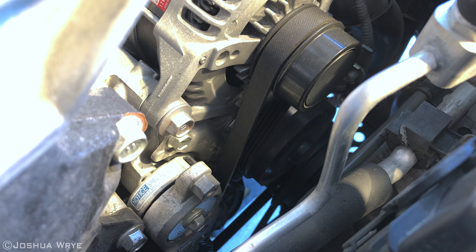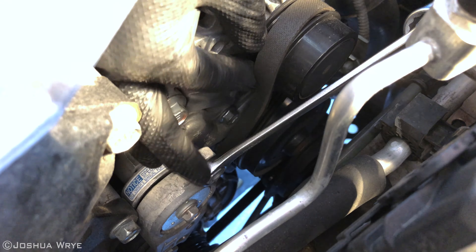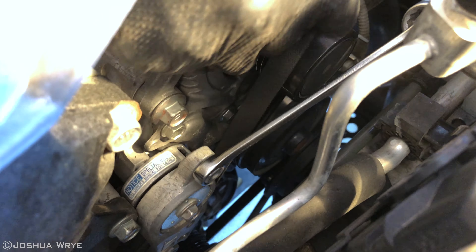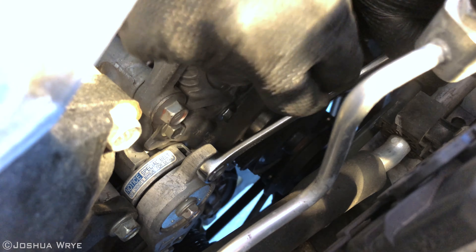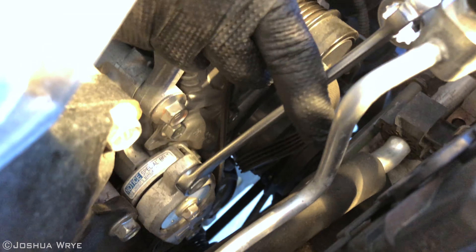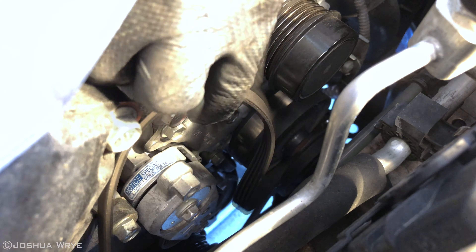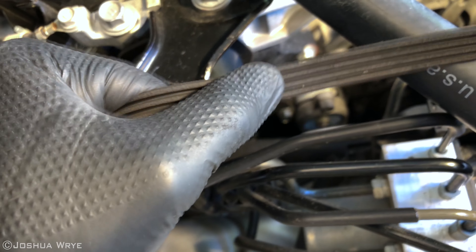Now, from the top of the engine, using the inside tensioner pulley and the same 14 millimeter wrench, we can press down and remove the belt. Examining the belt, it's a good thing we replaced it — there's plenty of cracks.